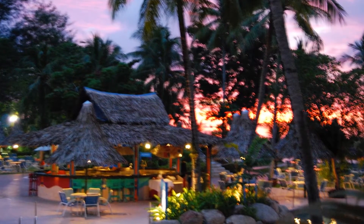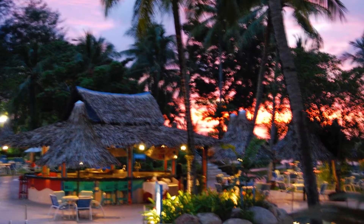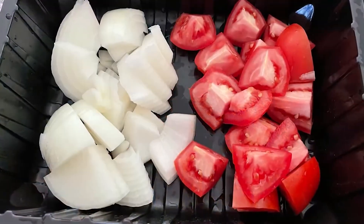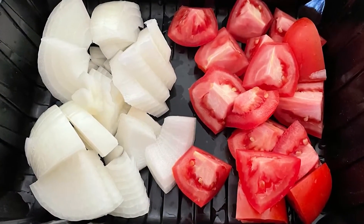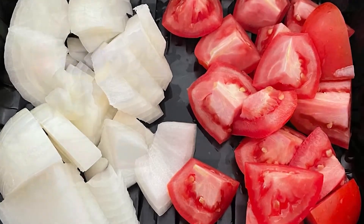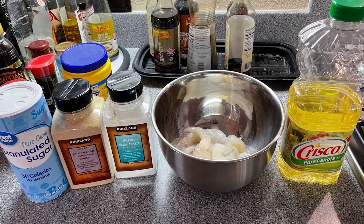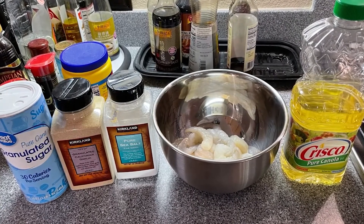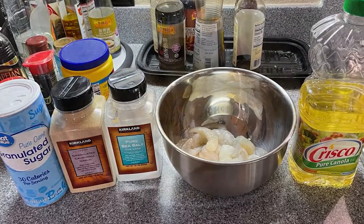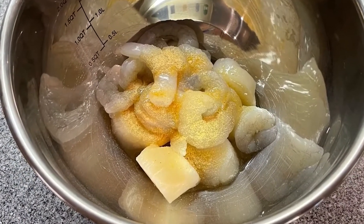It can be made as a soup dish or a saucy dish. I'm making a saucy dish today. I cut the onion and tomato into pieces. Then I put the fresh shrimp and fresh scallop into a marinade bowl and marinate them with sugar, garlic powder, a little bit of salt, and cooking oil.